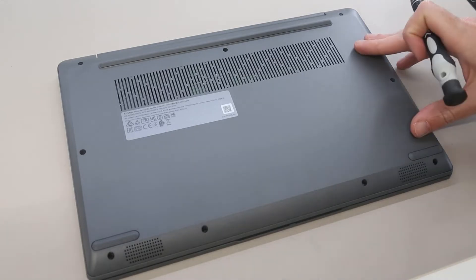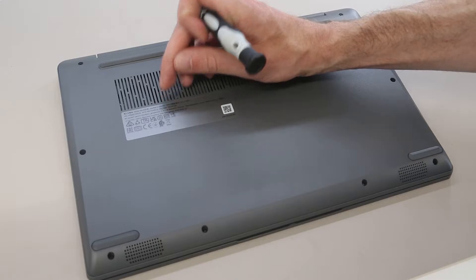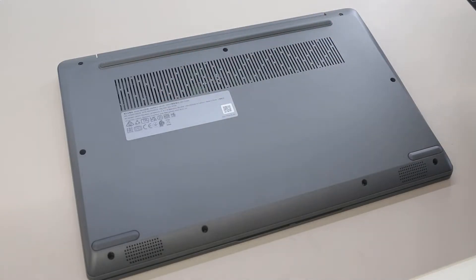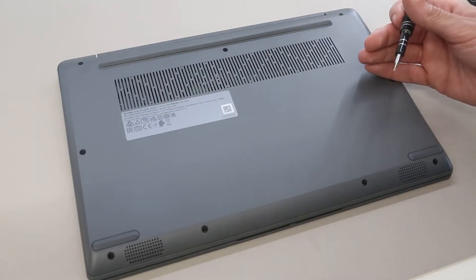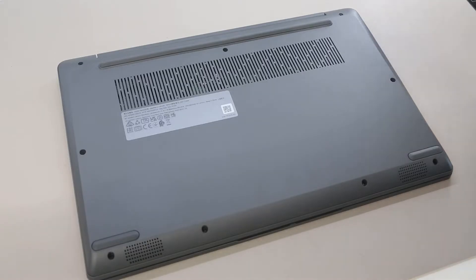Hi, I'm James, and today on the desk we have the Lenovo IdeaPad 3 14 ALC6 laptop. This is the 14-inch version of the IdeaPad 3 with AMD Ryzen 5000 processors in it, but this guide is very similar for the 15 and 17-inch versions, the only real difference being the number of screws in the base.